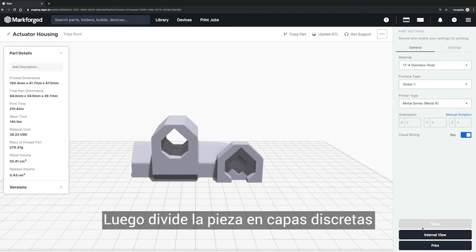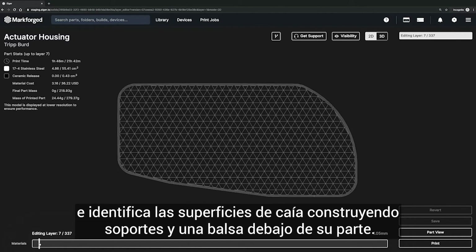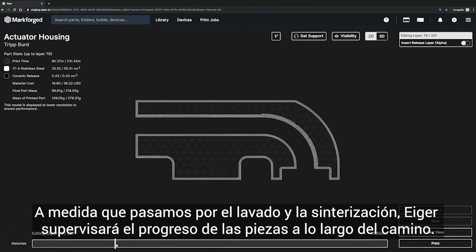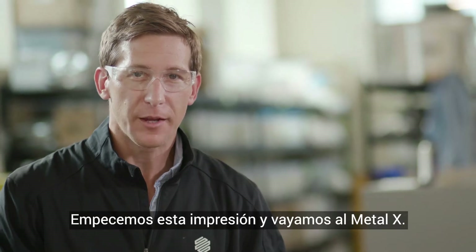It then slices your part into discrete layers, identifies overhang features, and builds supports and a raft underneath your part. As we go through printing, washing, and sintering, Eiger will monitor the part's progress along the way. Let's start this print and go to the Metal X.